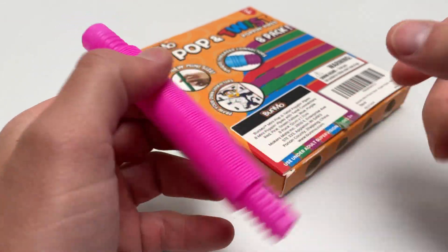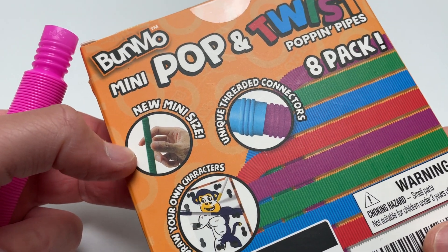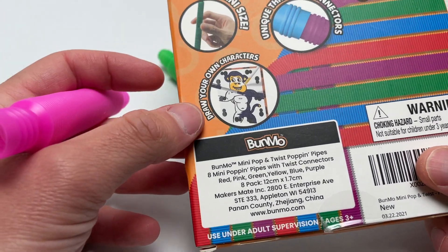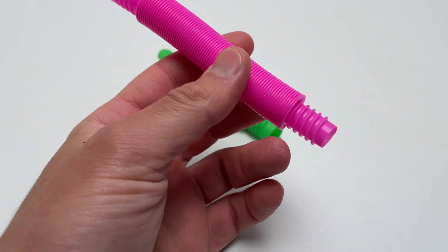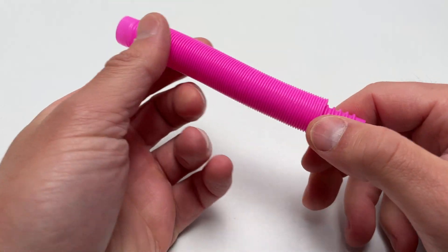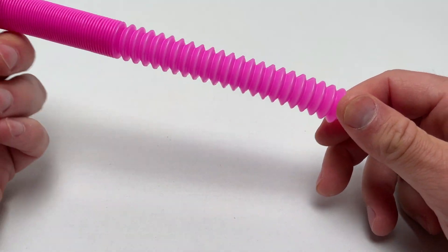There are a bunch of different brands. I bought the ones from Bunmo, called the Mini Pop and Twist. This is the mini, which is the smallest size, and they come in an eight-pack. They look like this — it's a little plastic tube that you can pull out and push back.